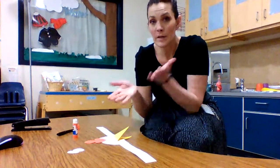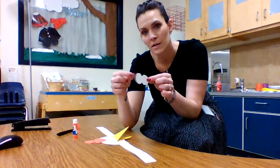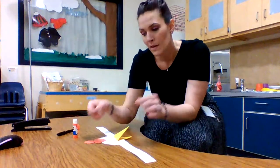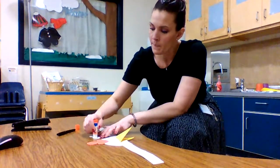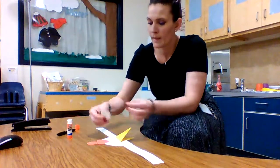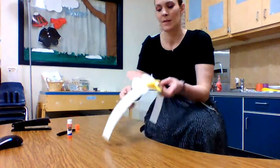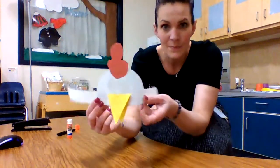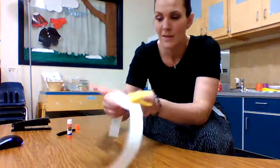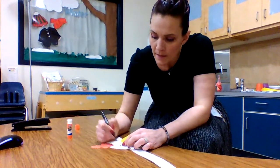The last thing we're gonna need is some eyes. You should have some cut out eyes and we're gonna glue them right on to the middle of our chicken hat, just like this. Then we're gonna use our black marker or crayon and draw two circles in our eyes.